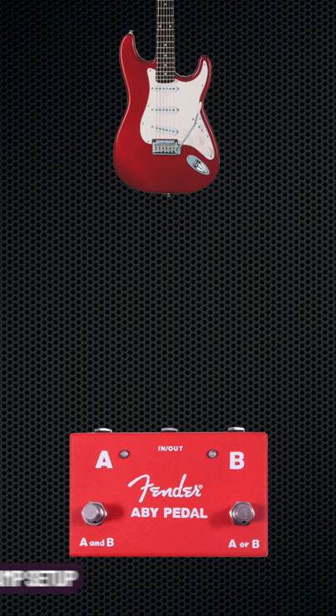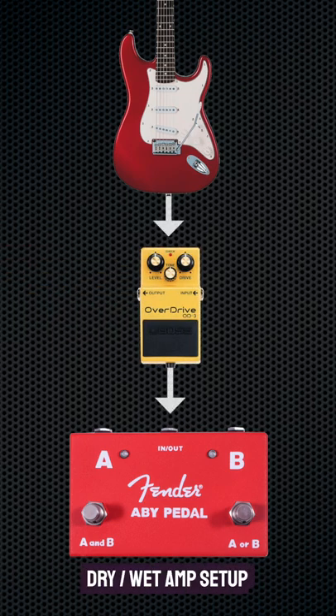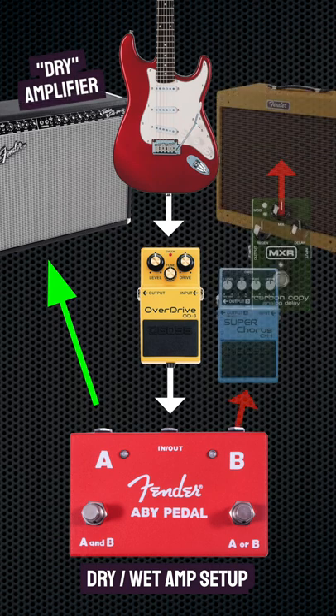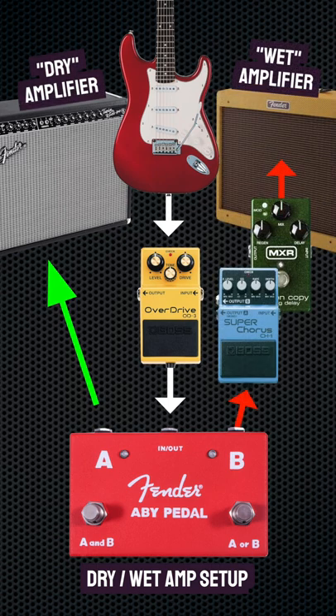By placing an ABY splitter after the drive pedals in your signal chain, it allows you to send the dry guitar signal to one amplifier and the affected wet signal from the reverbs etc. to the other amp. A lot of guitarists feel that this method really expands their tone whilst preserving the definition in their playing.